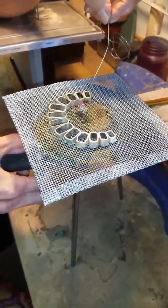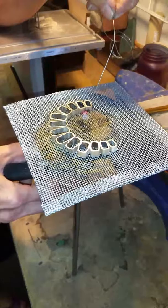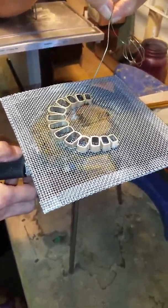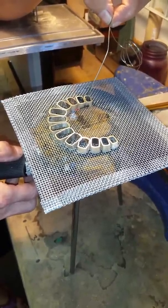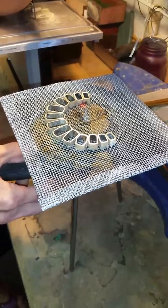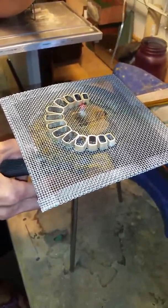While I'm soldering one, I'm actually heating the next one, getting it ready to be soldered. You know it's ready when the solder starts to melt as soon as you touch it onto the metal.